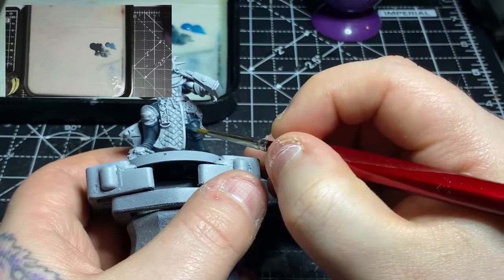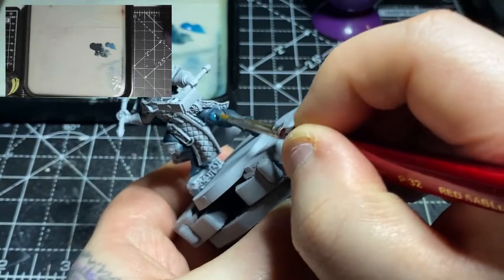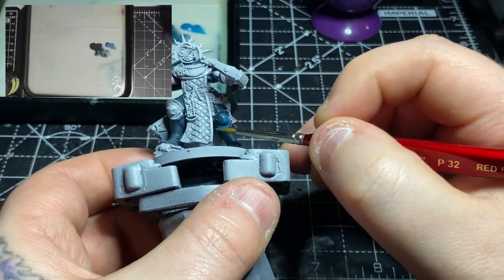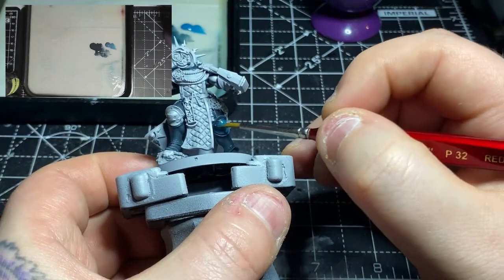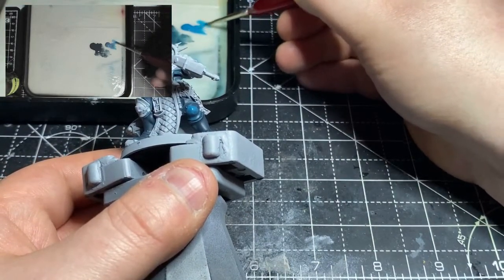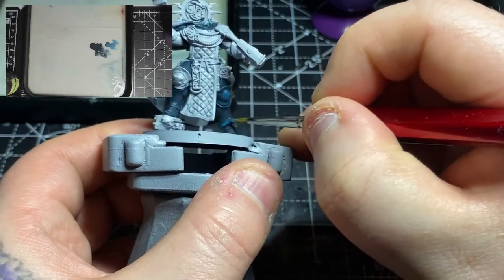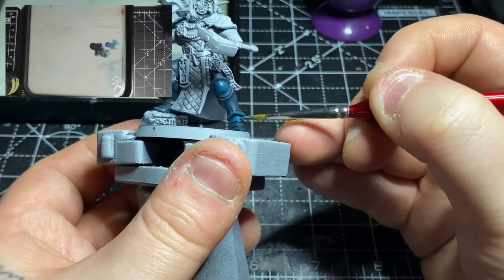Once the Incubi Darkness is done, I'll go in with some Sotek Green and apply this to about 75% of the areas covered with the Incubi Darkness — so anywhere that is pretty much openly exposed to light. On the knee guard, that's the bottom part of the kneecap plate as well as the top two thirds of the kneecap plate, leaving the bottom area with the Incubi Darkness. On the inside leg, leave a little bit darker. Right up against where you've got those two rivets and where the join becomes vertical for the shin, I'll leave a small area of Incubi Darkness.